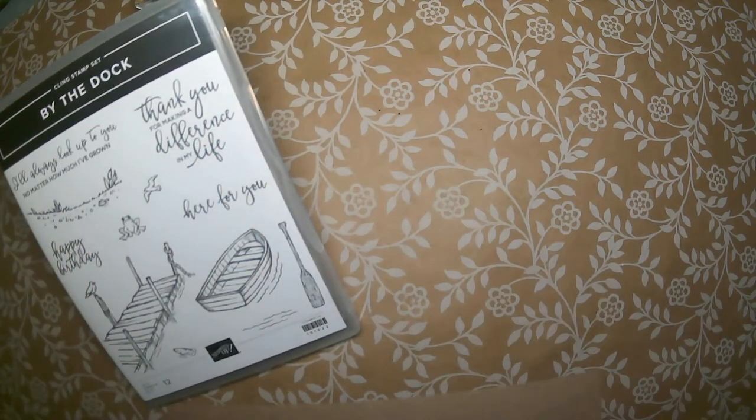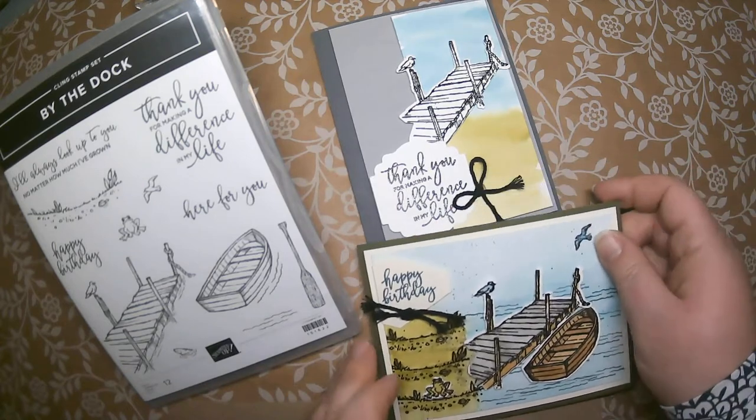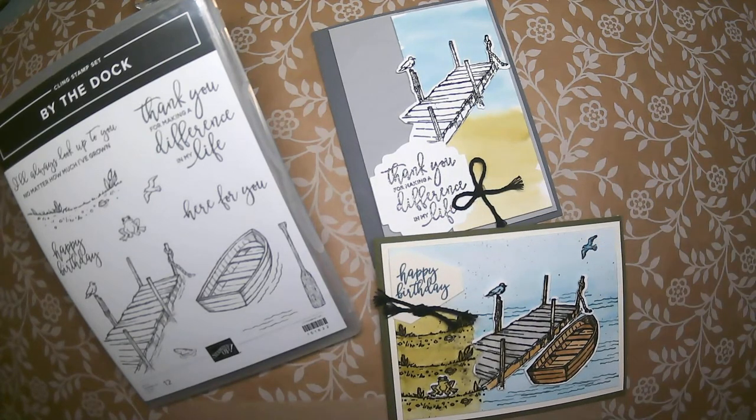You get supplies enough to create two of each of these cards. I must point out that if you do not live locally, I do need to charge just a $3 postage fee for the mailing of the kit to you.